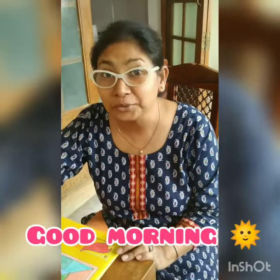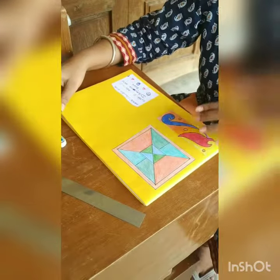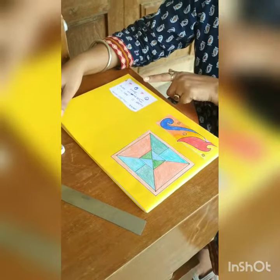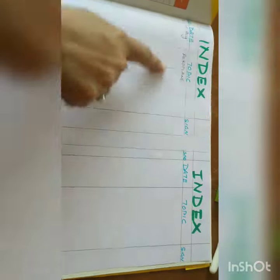Good morning children, how are you all? Now Class 2, you know how to cover your drawing book. I have covered it and decorated it with motifs, putting the label on it with the name slip.